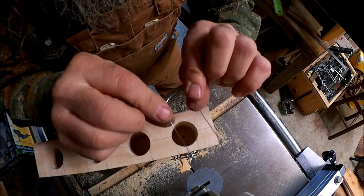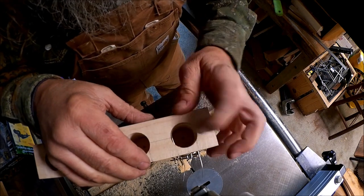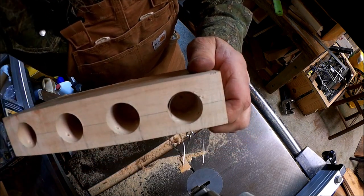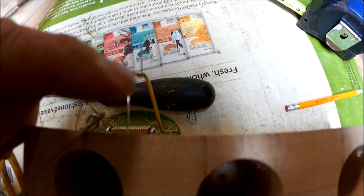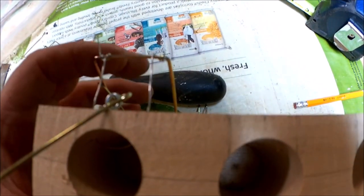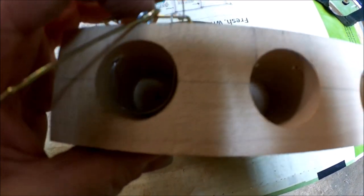Now I'm going to take my little piece of stainless snare wire and thread it up through those holes, just like that. Then we'll take some wraps around the kill bar with the snare wire, and that'll complete that part. Just make sure your snare, when it's set, reaches all the way down to the bottom.